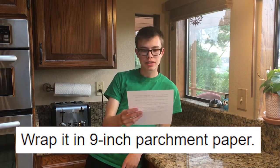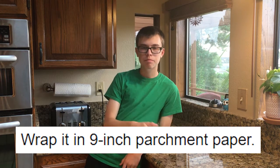Okay, next step: wrap it in nine-inch parchment paper. There is no 'it' so far as you can tell — we haven't made anything yet. So what we're gonna do is, I assume that Google Translate is talking about the oven, so we're going to wrap the oven in parchment paper.